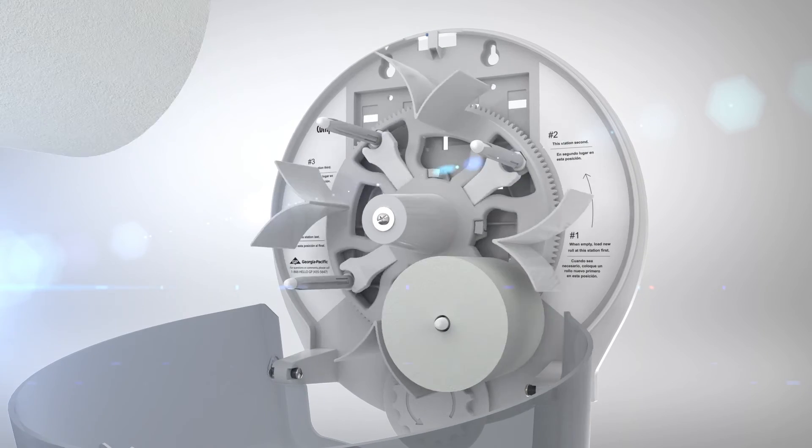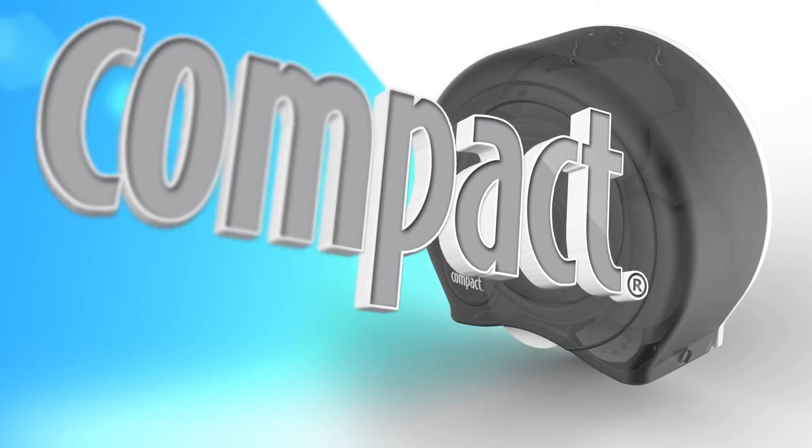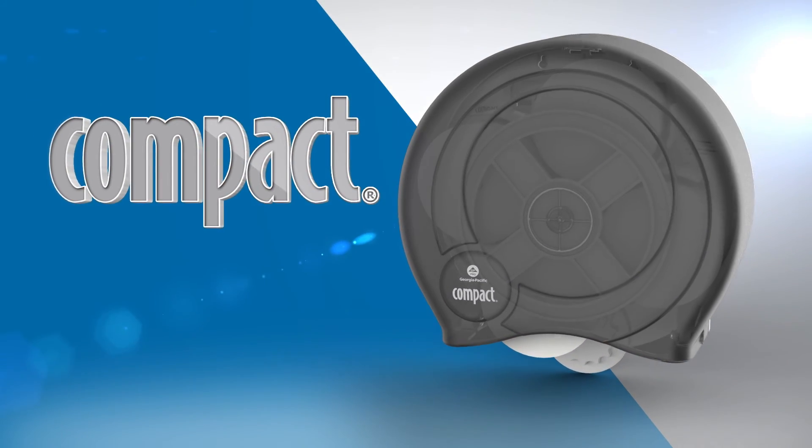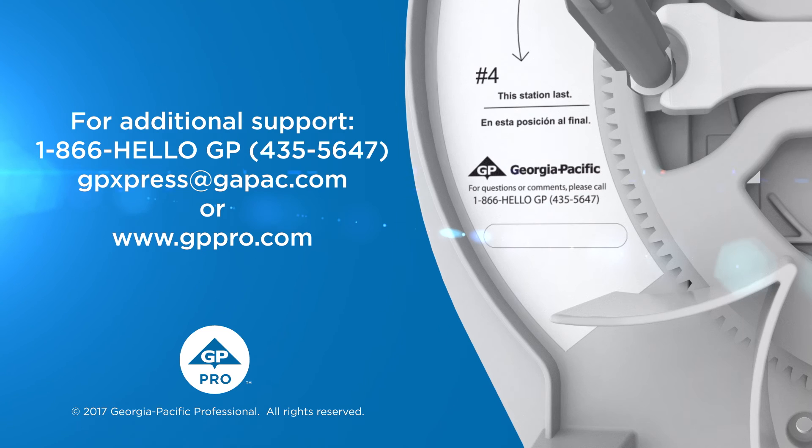When refilling the dispenser, be sure to load the rolls following a counterclockwise rotation. The Compact High Capacity Tissue Dispenser from GP Pro — that's confidence at work.